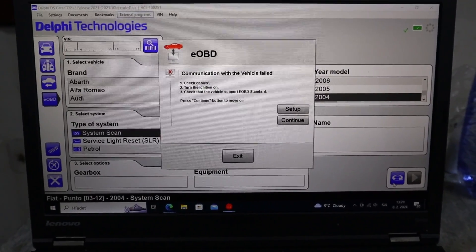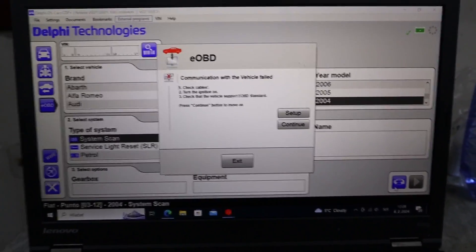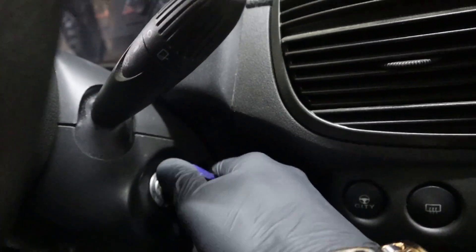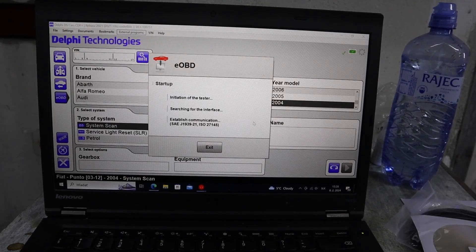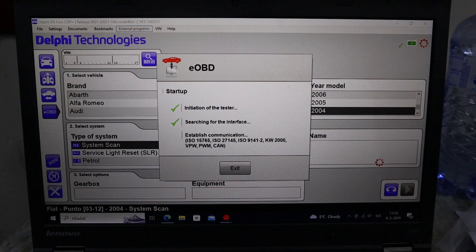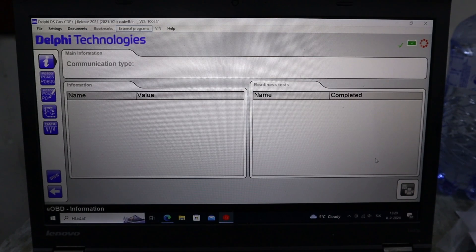Communication failed. Wait — maybe I forgot to turn on the ignition. I forgot to turn on the ignition. Remember that always when you are using a scanner you need to have the ignition on. Now it is on. Let's try it again. Now it should be able to find out which protocol it is — this should be the KV2000. Yes, and we are inside.